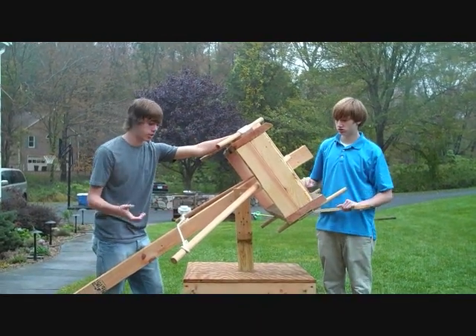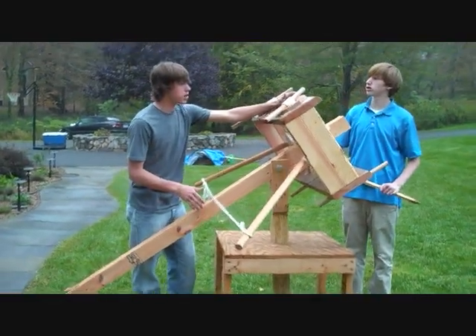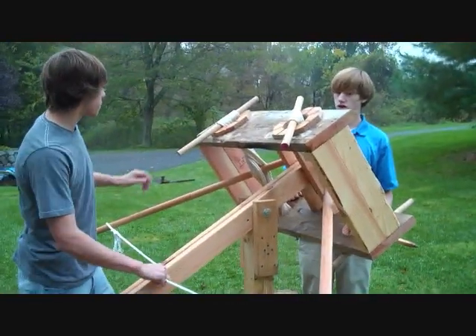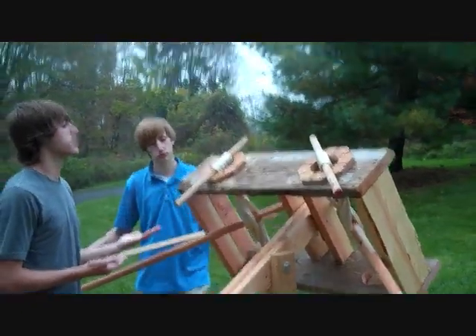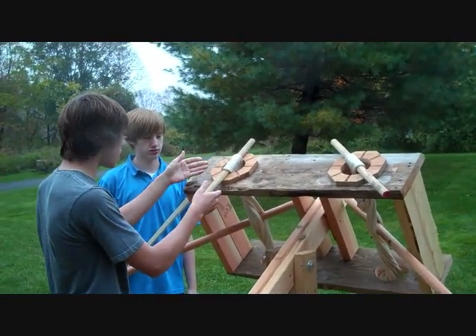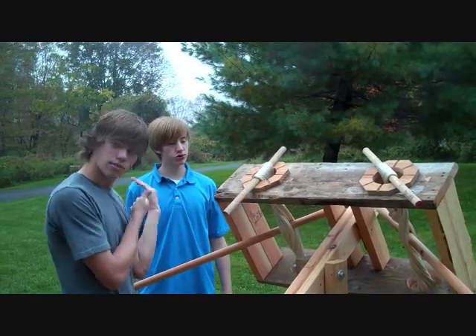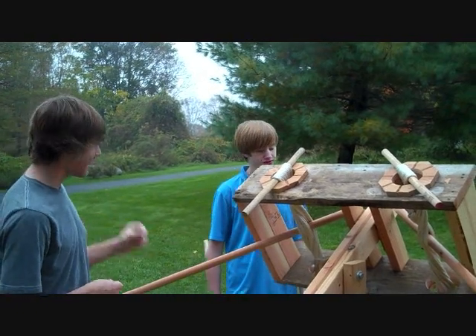This is the box that creates all the tension that basically makes it fly. To make this box, we had to first start off by constructing a box. But on top of the box, we have these — what would these be classified as — octagonal rotator disc things.